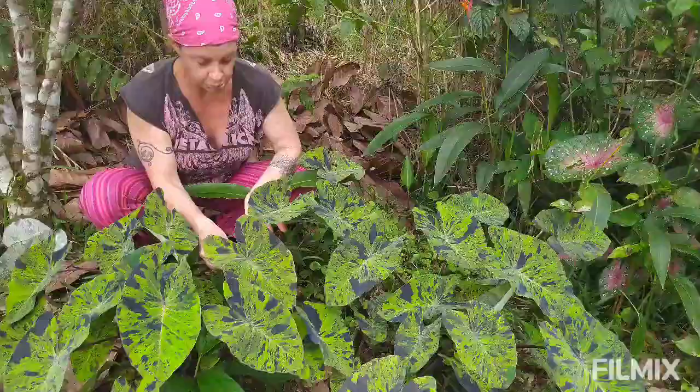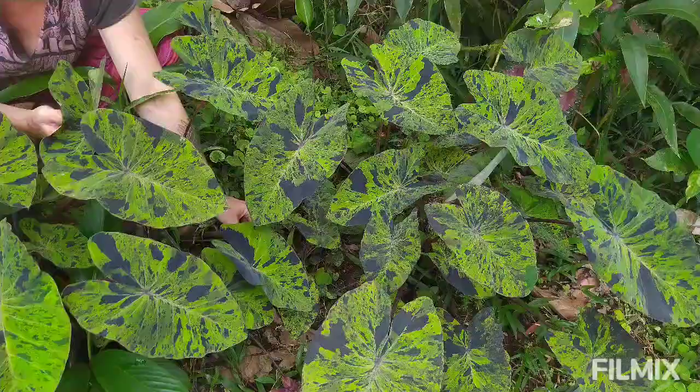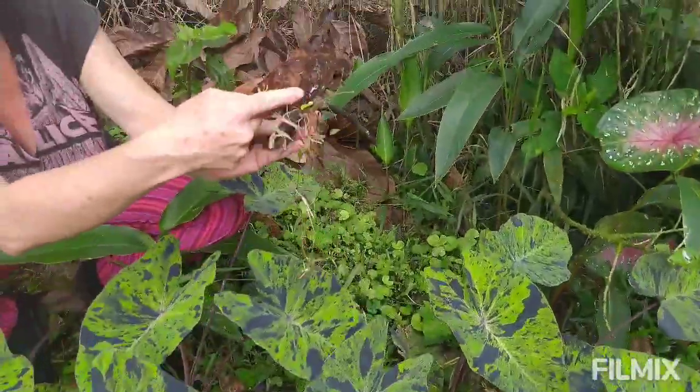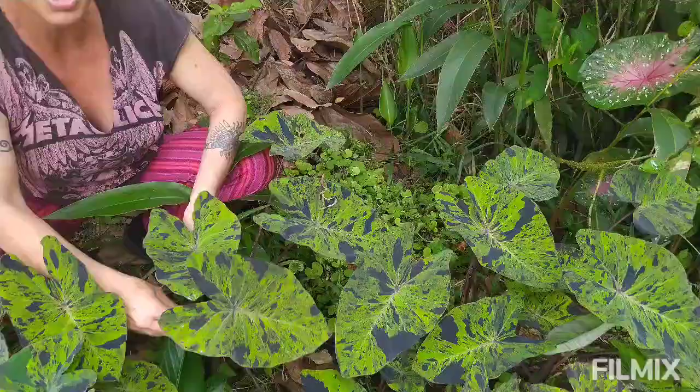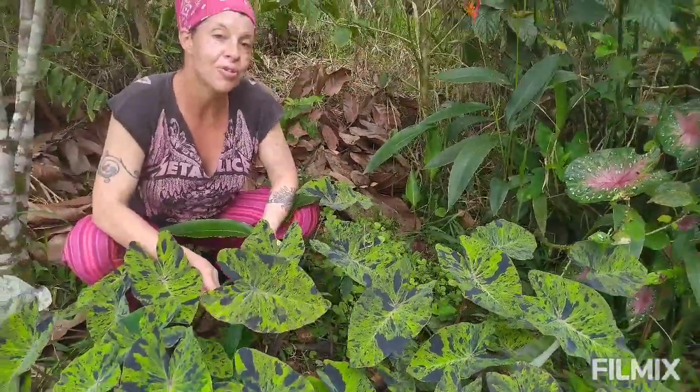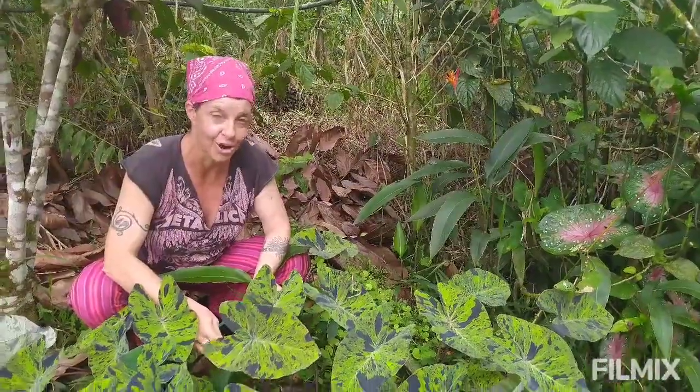This is where we didn't use biochar, and I just want to show you this plant. It's still very healthy because there's a lot of mulch on the ground — we've got mulch, we've got mycelia growing, and it's in good healthy soil. But now let's go over and see a comparison to the one grown in a combination of mulch and biochar.